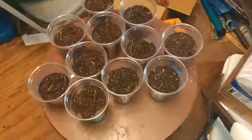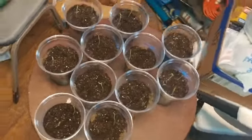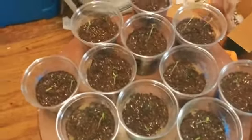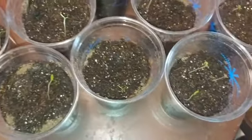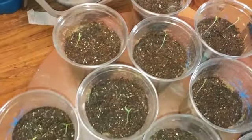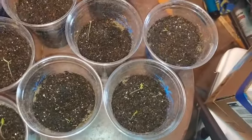Hi guys, it's Major/Larkstone again with an update on my seedlings. I posted a couple of weeks ago that I started my seeds for this year — these are all ghost purple plants. I put four seeds per cup on some, and five seeds per cup on others, because I wanted to get all my seeds planted, knowing not all of them would come up.